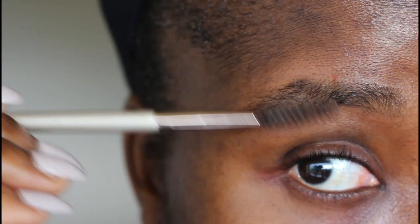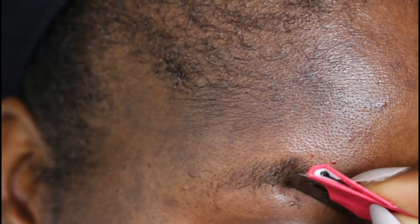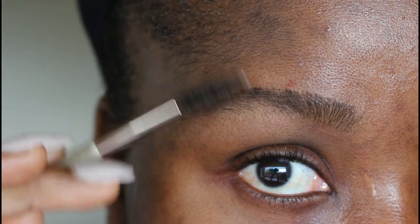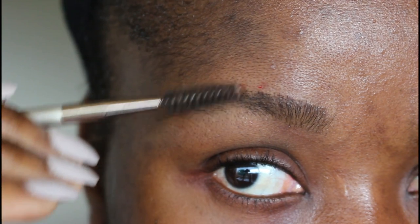Take it down again and begin to cut them out. Continually do this until you get a very aligned brow.